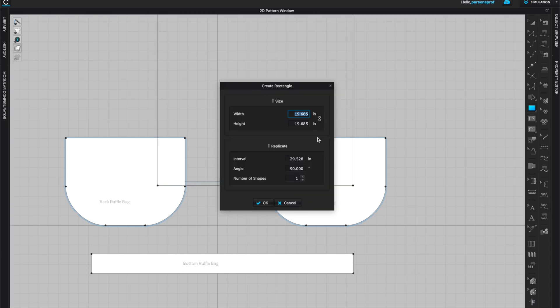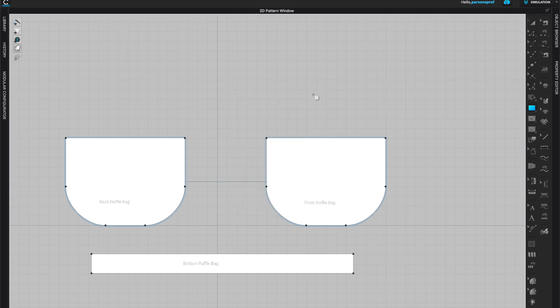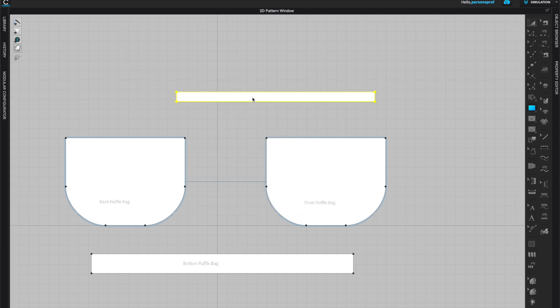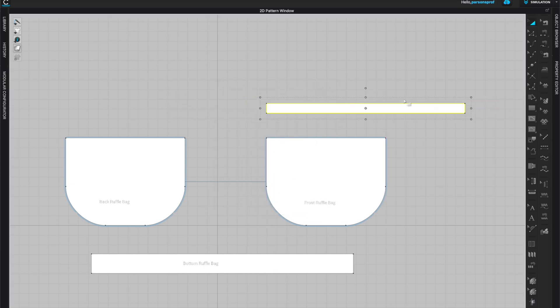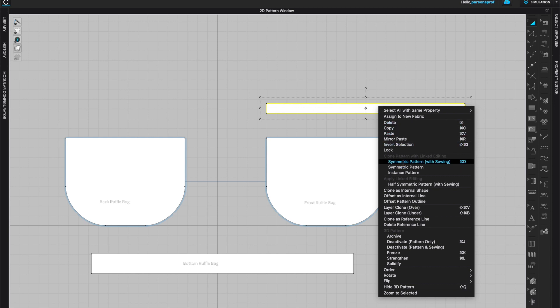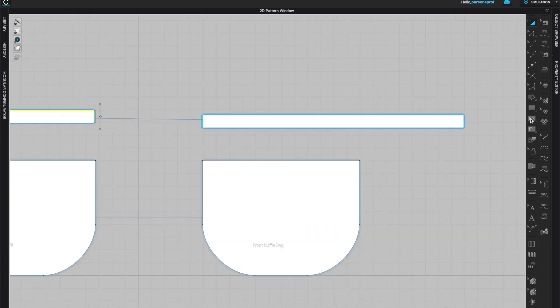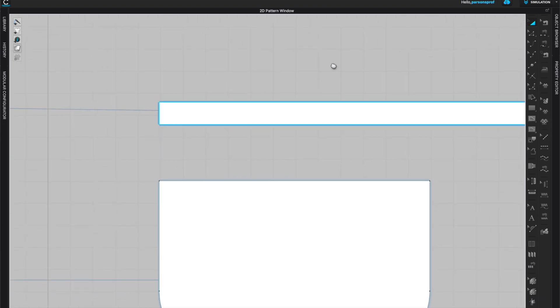Let's start creating the handles with rectangles. Nine inches seems like a very short handle — I want something that goes over the shoulder — so I'll left click and give it a width of 20 inches for length and one inch for the width of my handles. I'll also right click and create a symmetric pattern with sewing so that changes on one piece transfer immediately to the other.